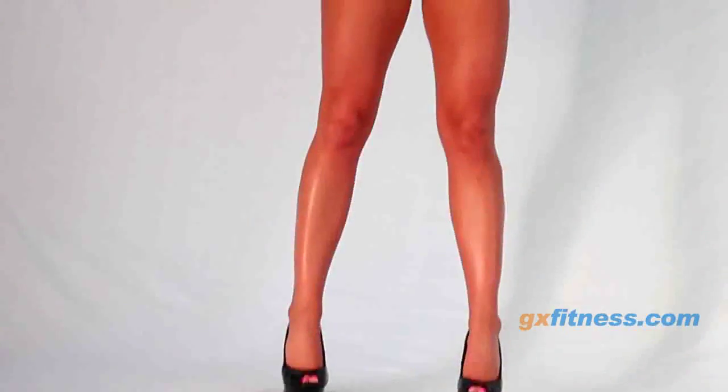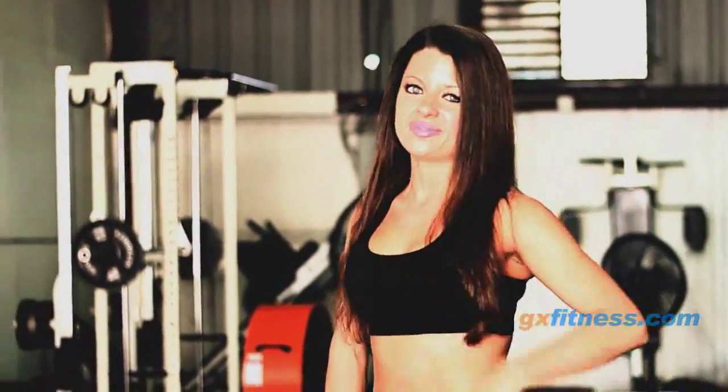Hi guys, Ashley here to show you how to tone those legs and shed so much fat that your skinny jeans are going to feel like sweatpants. These workouts are designed to educate, accelerate, and motivate your fitness routine. You can adapt it for any level of experience — advanced, intermediate, and even beginner.